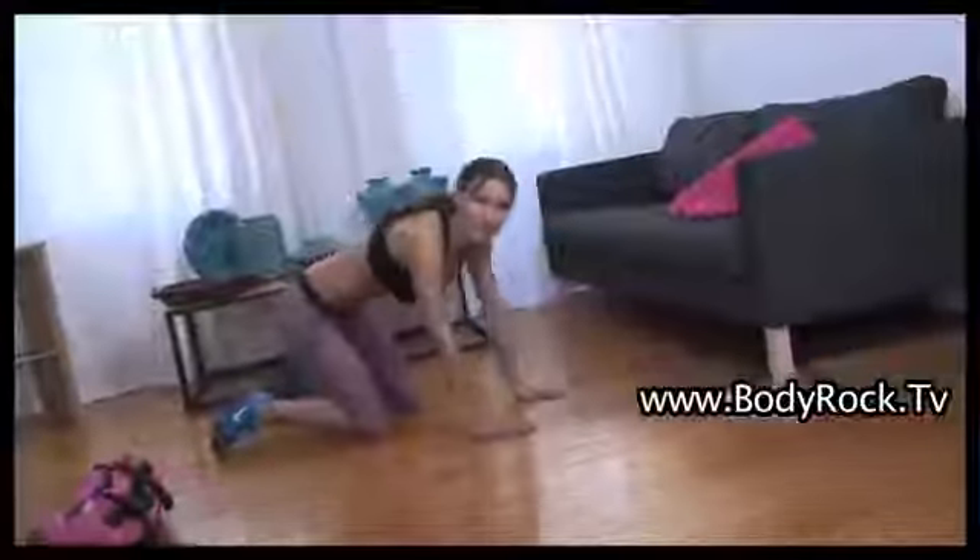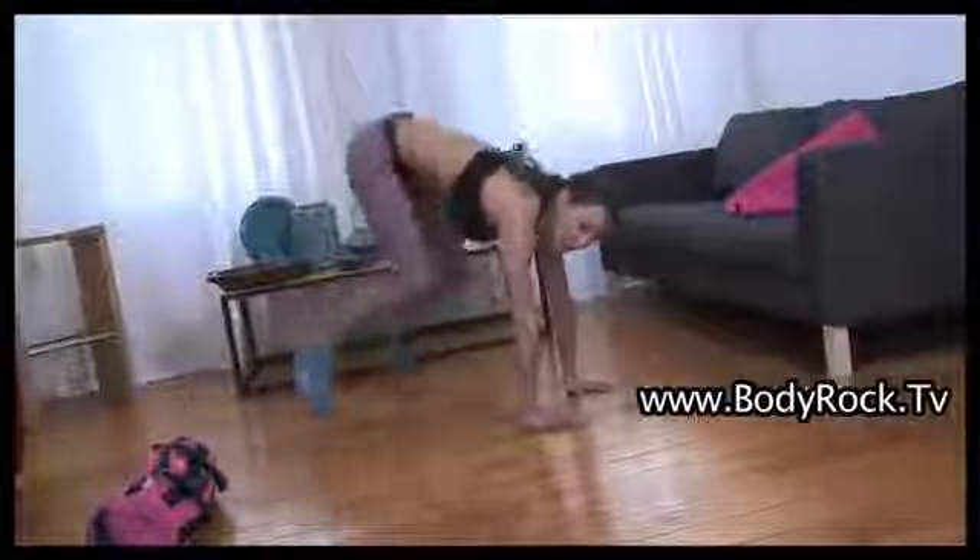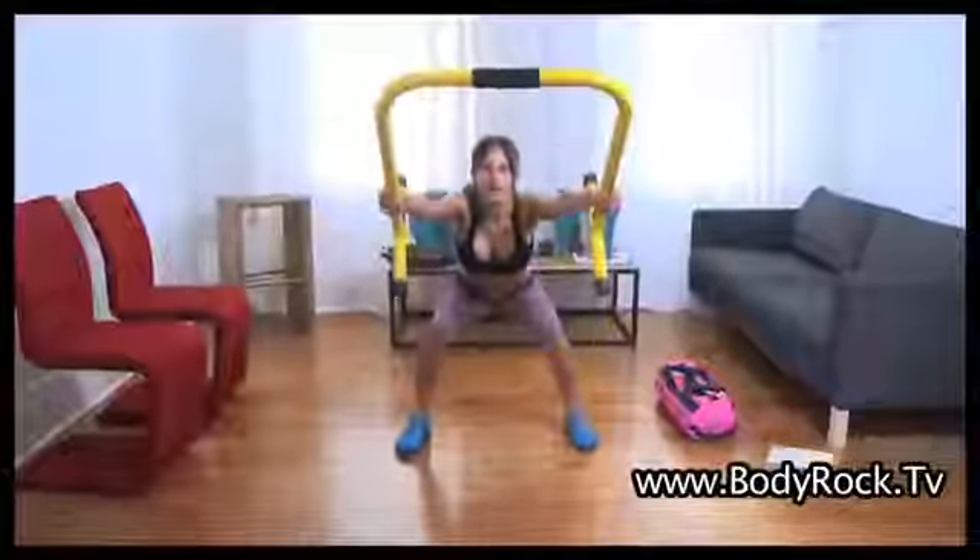If you need a variation, do your ten mountain climbs. Once you've done that, you can do a half burpee. You can use anything you want — use your ugi ball. Drive, squat back. In your heels. Sit back.